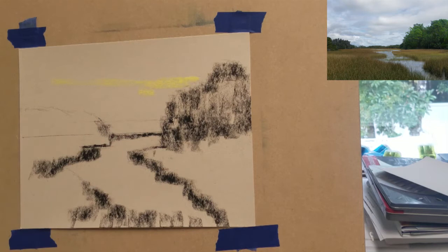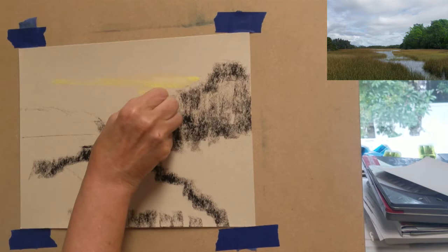Now that I've blocked in the darkest values, I want to add some of the lighter values to the sky area. This will help establish a base to add sky colors over later.